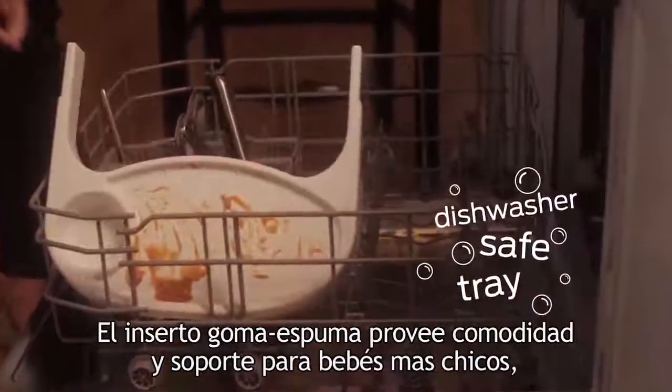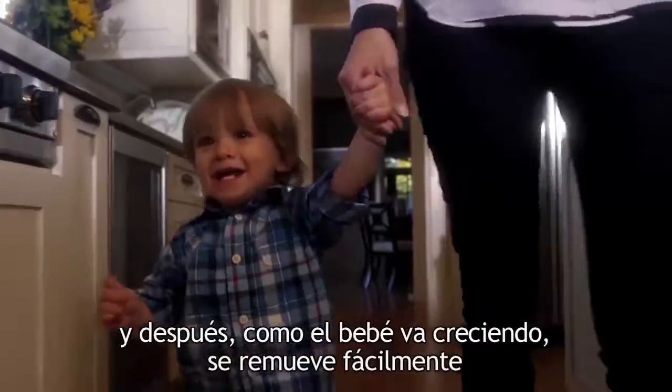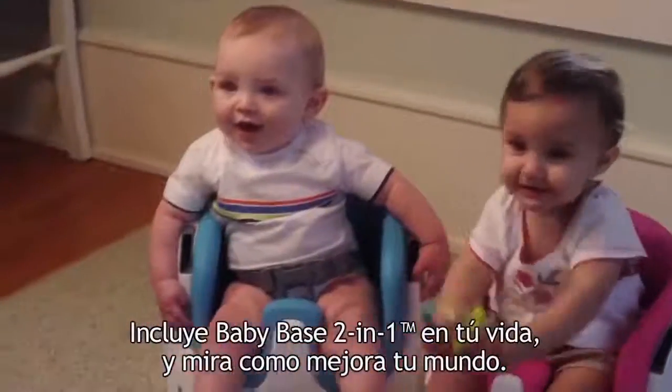The foam insert adds comfort and support for younger babies, and then as baby gets bigger it easily removes to give baby more growing room. Add BabyBase 2-in-1 to your life and watch how it improves their world.